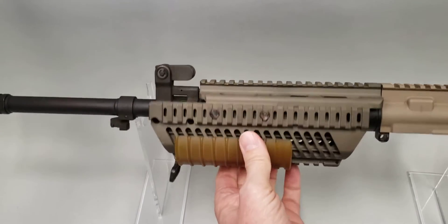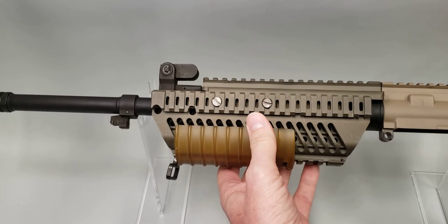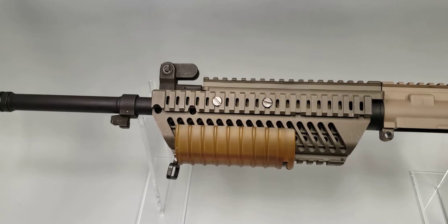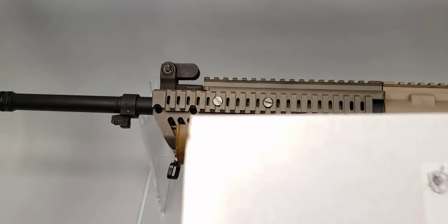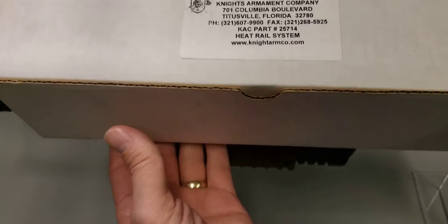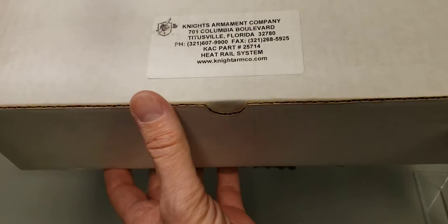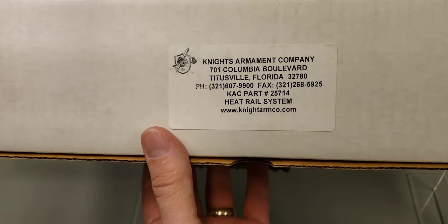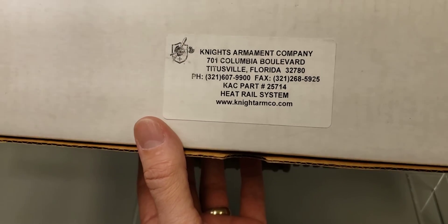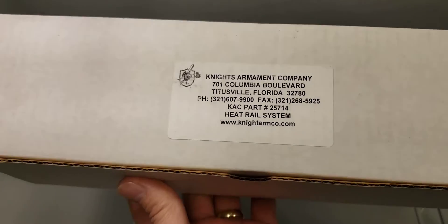Knight's Armament released some heat rail systems onto the commercial market through a bulk reseller on Gun Broker, initially back in 2018. I've got one of those and it comes in this white box. This is designated as a heat rail system — that's the box they came in. These initially sold for about $200.